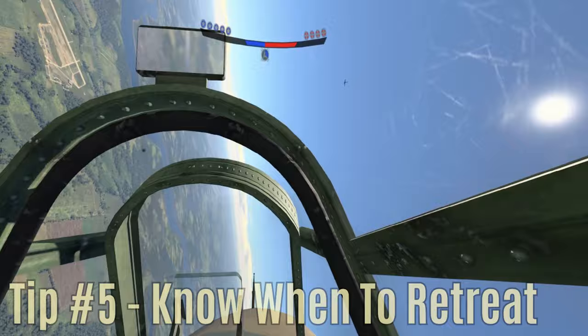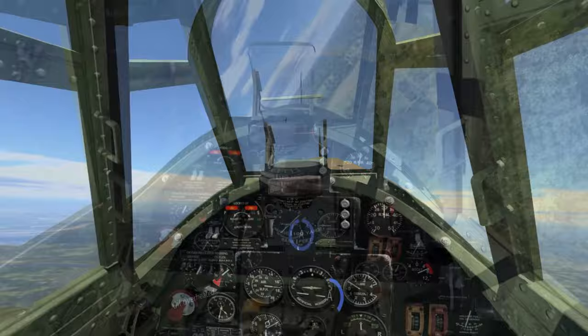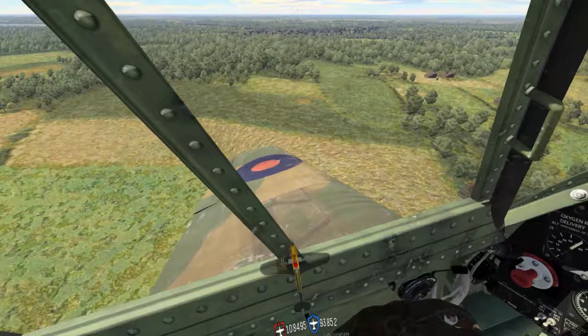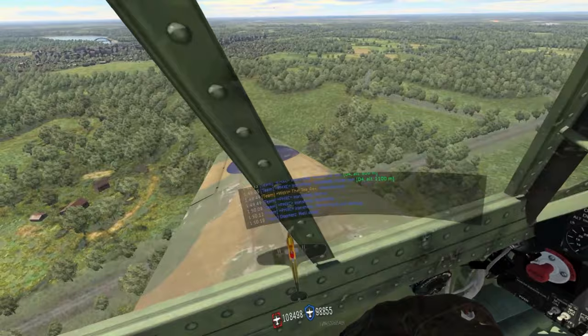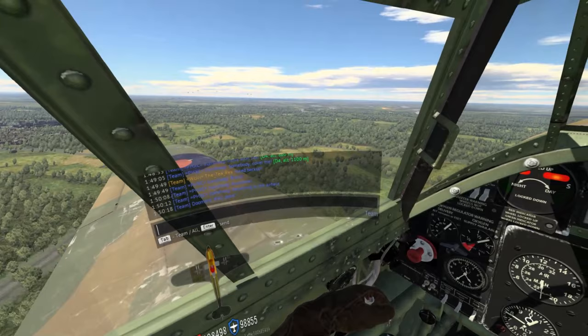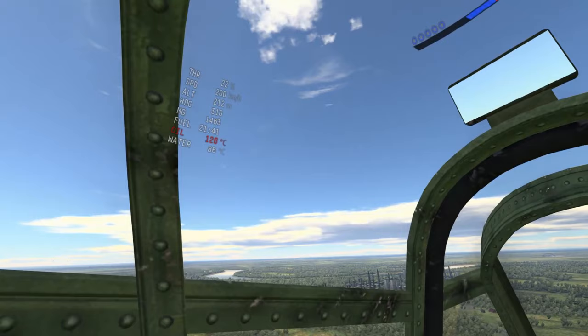Tip number five: look after your aircraft and know when to retreat. Sometimes things won't go your way and it's important to learn when to cut and run if things get messy. If you suffer damage to your engine, oil or cooling systems, you should seriously consider breaking from your engagement and returning to your airfield for immediate repairs. If you take critical damage to your engine or cooling system it will fail eventually — this could happen within a minute or after 10 minutes. Either way, your aircraft is running on borrowed time, and you don't want to be flying several miles behind enemy lines with no oil or coolant left.